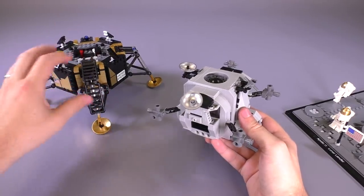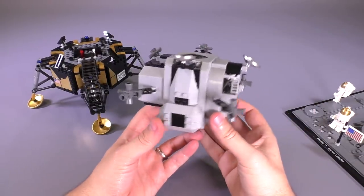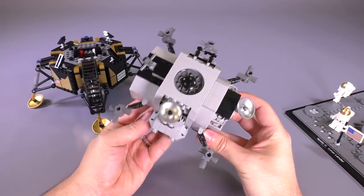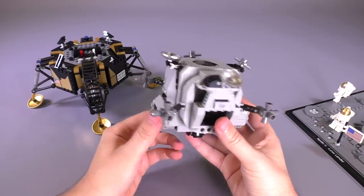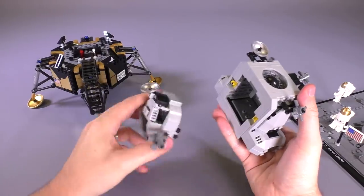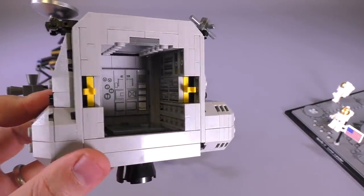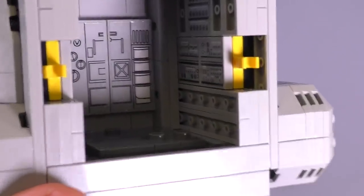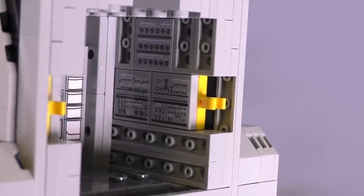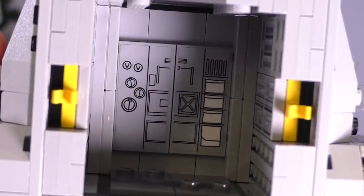It looks very foil-like. This is the section that detaches and went back up to reunite with the orbiting module. It's got all of the instruments this thing had. I'm not entirely familiar with the names of all the different sensors, but I'm sure it's very accurate. There's a lot of detail on the inside — this is all stickers by the way; there aren't really a whole lot of prints.